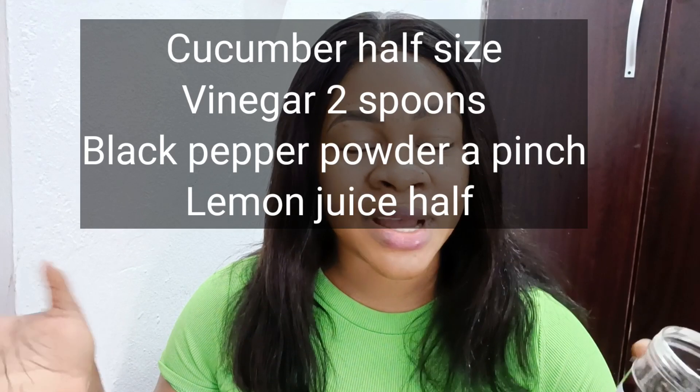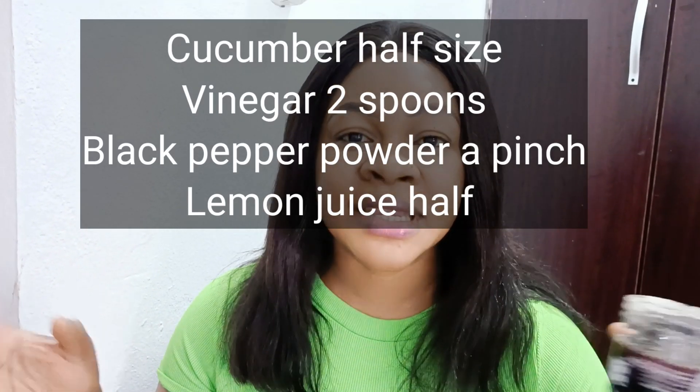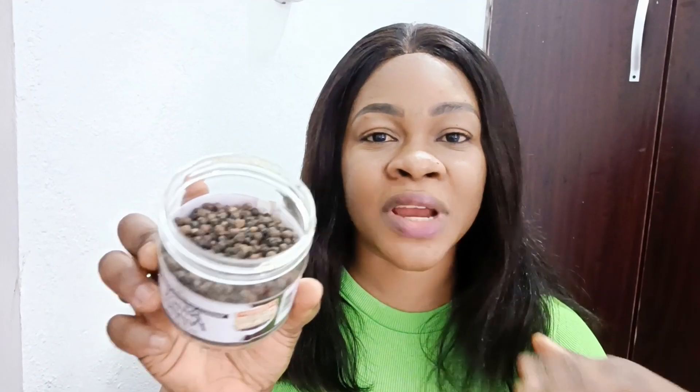If you want to produce more of this drink, get more cucumber and juice it whenever you want to take it. If you already have the powdered black pepper, just add a pinch and mix it very well until properly combined. Take this drink one hour before you go to bed — the next day you will notice you feel lighter, as it dissolves fat in your body.